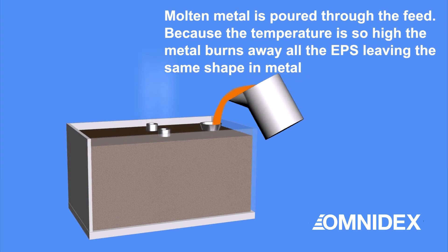Molten metal is poured through the feed, and the hot metal burns away all the EPS foam, leaving a metal part of the same shape.